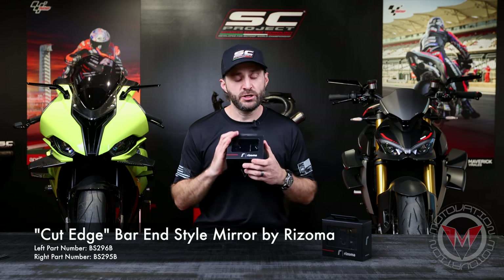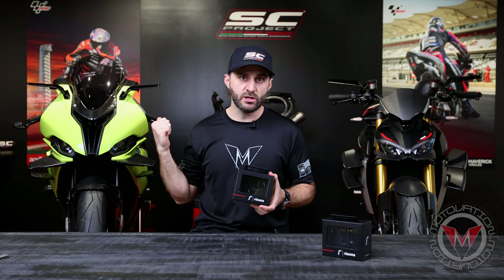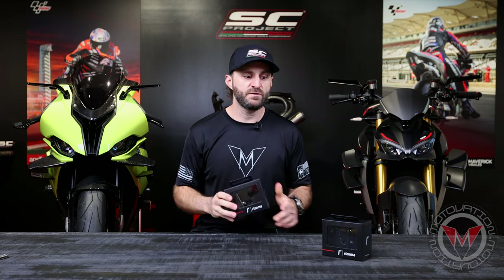Hey gang, welcome back to the channel. Today we are going to be looking at a new product from Rhizoma. This is the Rhizoma Cut Edge Mirror, just dropped today, so we're going to be doing an unboxing as well as an install on the M and the V4 right here. So let's get into it.